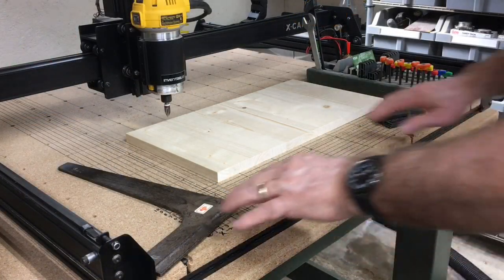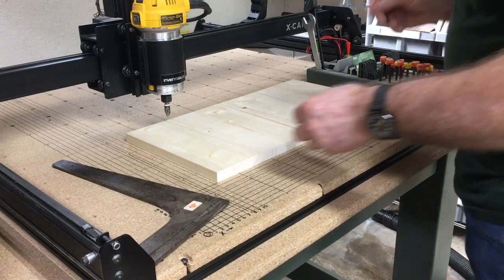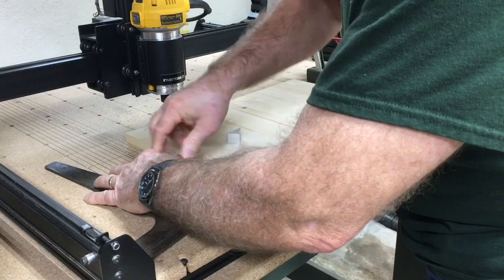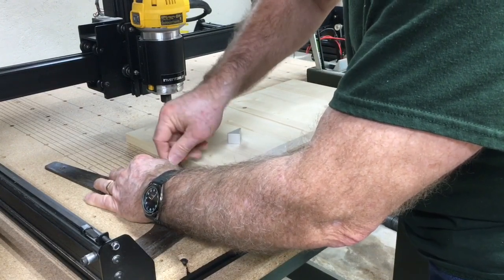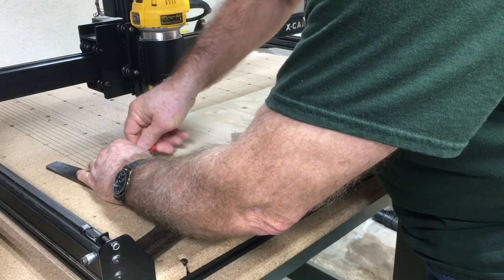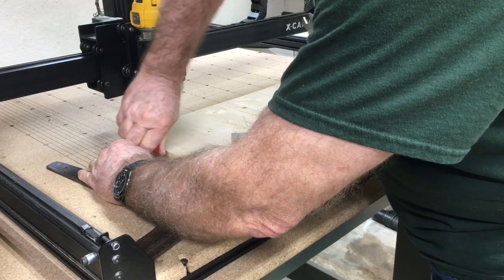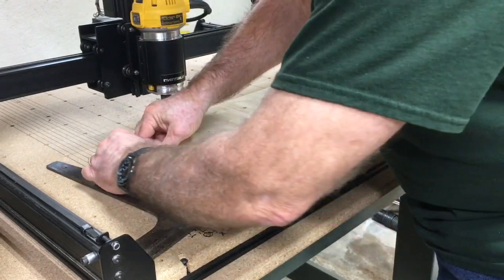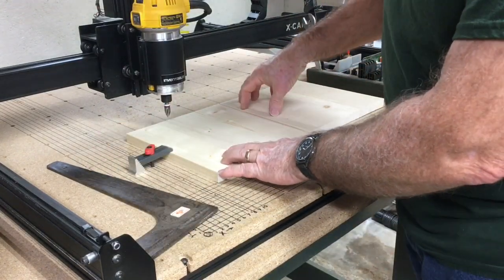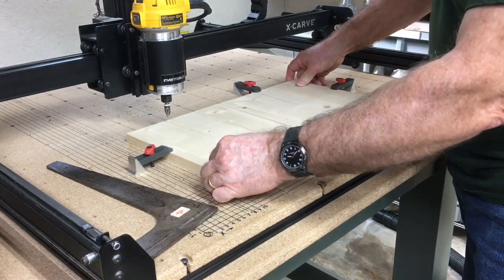The next thing I'm going to do is secure the workpiece. I'm going to place it on here, make sure that it is square, and then I'm just going to attach these clamps. Once I get all these attached and it's secure, we'll be ready to carve. I'll put that right there, slip that underneath, and go ahead and tighten that down. I'm going to do the same thing around the rest of the workpiece. Now all of the clamps are in place, the material is secured down and it won't go anywhere.